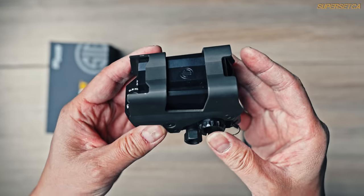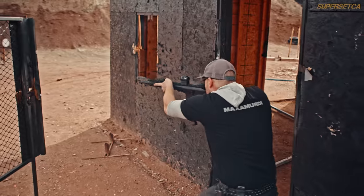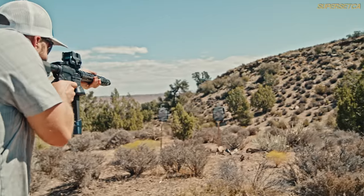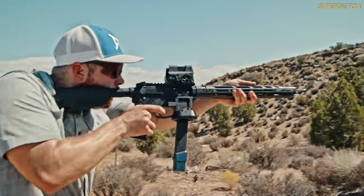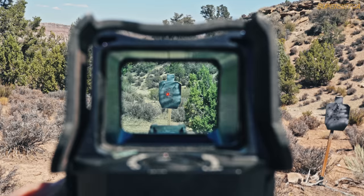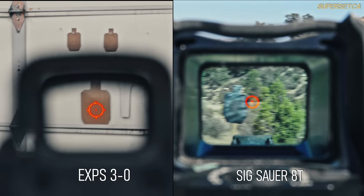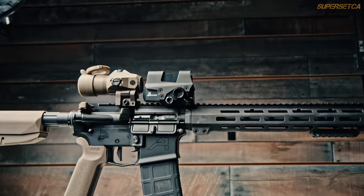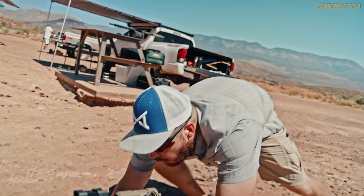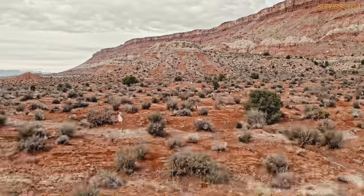In summary, you can really notice Sig Sauer's evolution in red dots, starting with the 4H and 5, and now ending up with this titanium beast. Sig is betting that you'll consider their red dots to be on the same level as Aimpoint, EOTech, or Trijicon — only time will tell if that bet pays off. What you can say about the 8T is it certainly provides more features than its competitors, sports a clearer reticle than most holographic sights, and when paired with a magnifier gives you the ability to effectively reach out to the limits of carbine range. Offering all this for around $600, I think the 8T will be a very strong contender made in the good ol' US of A.